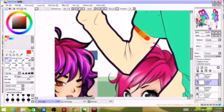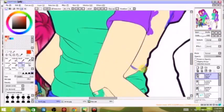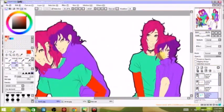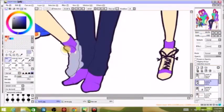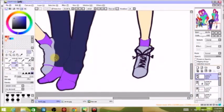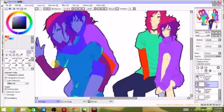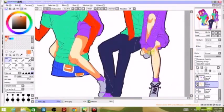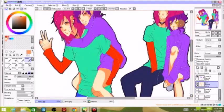Here I'm doing his sleeves — the brother's sleeves. You see that everything is a very bold, very different color from the things around it. This is for a reason: first, these are very colorful characters, and second, because I like to color things in a very contrasted sort of way.